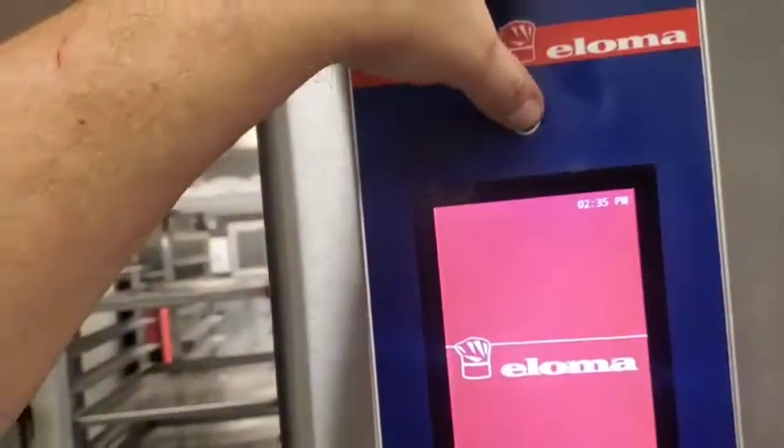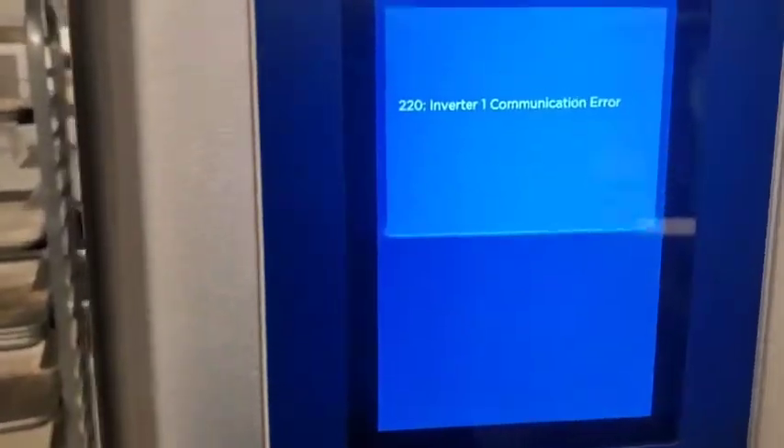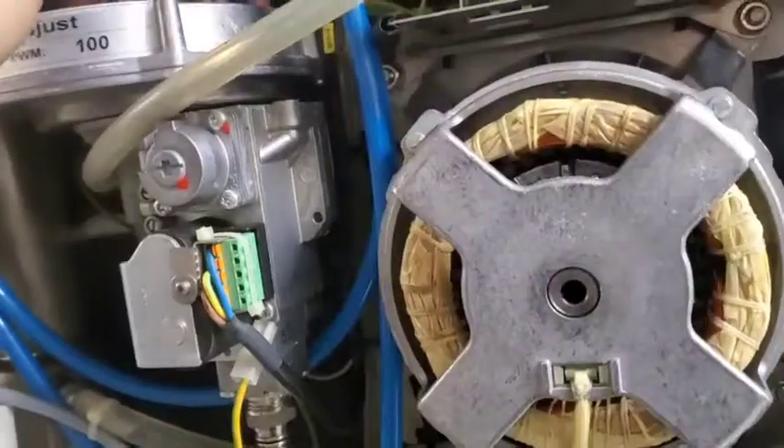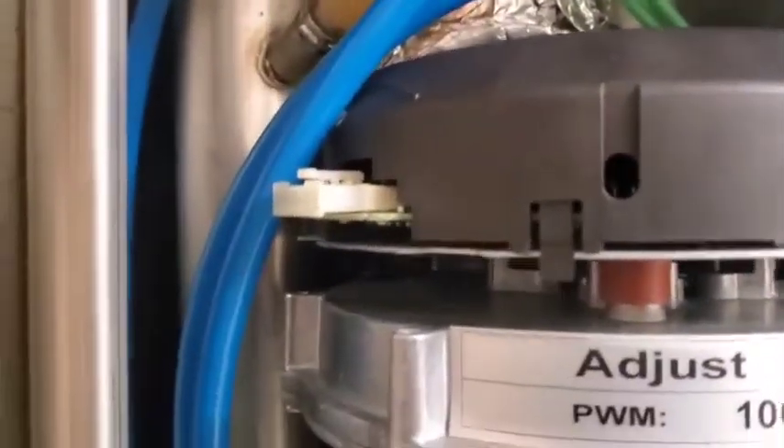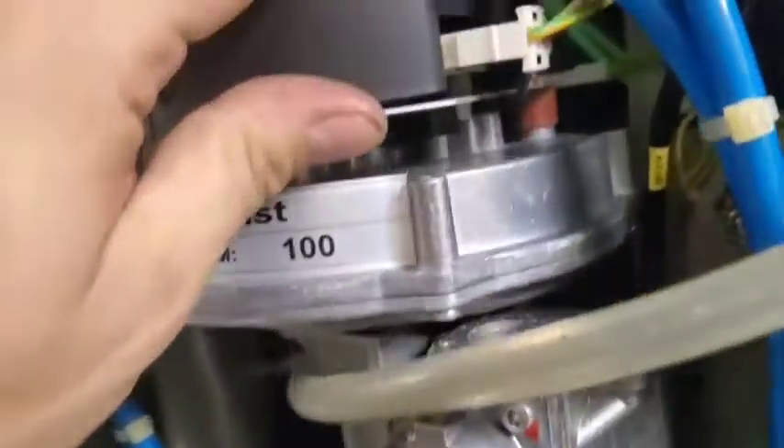All right, let's see if it works or not. What does this say? I've heard of communication error. Wow. Dude, this oven's trash, man.